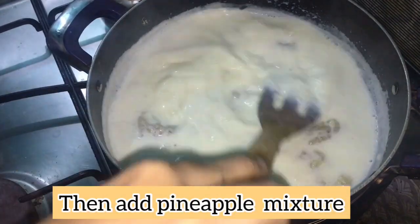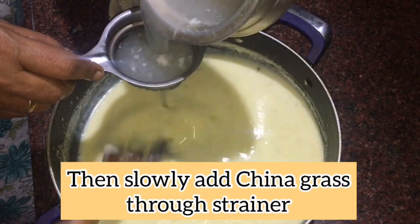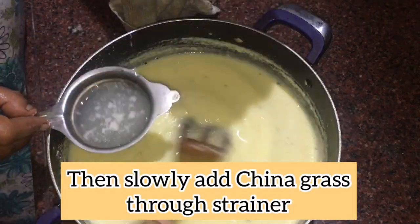We will add pineapple. We will use a low flame. We have to use china grass.